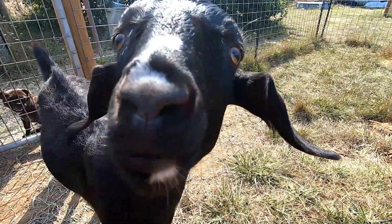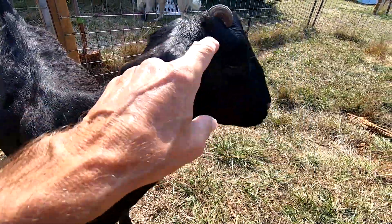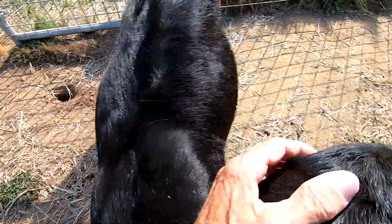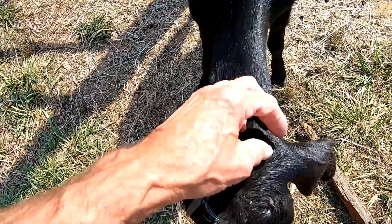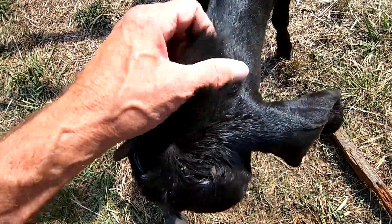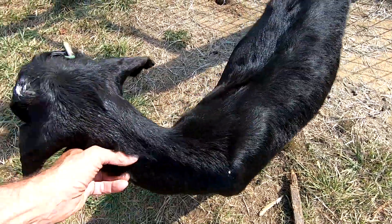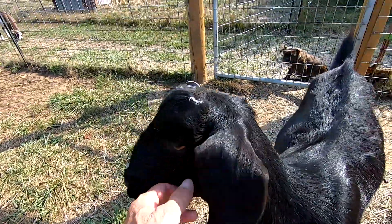This is from debudding her, and it didn't do a very good job. These are called scurs, and it came back out — it's starting to grow into her head. So I've got it banded, but if this doesn't work I'll have to take a saw, like a line saw, and cut it off her, because that's going to grow into her head.